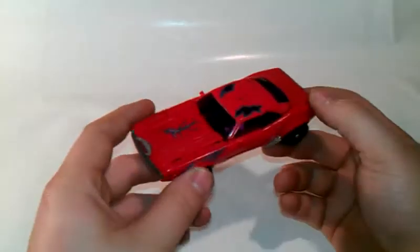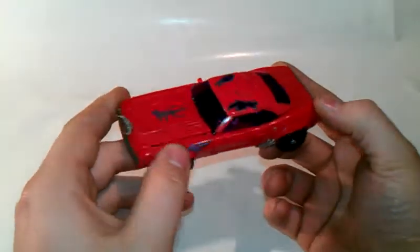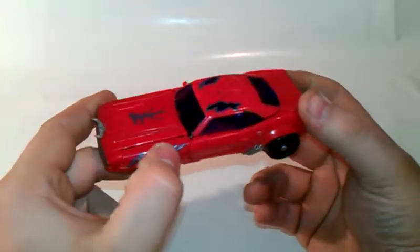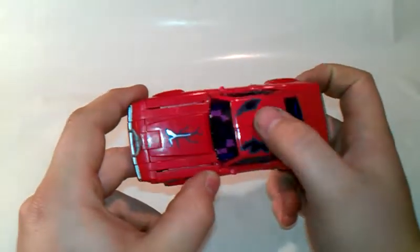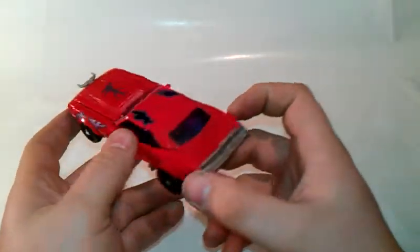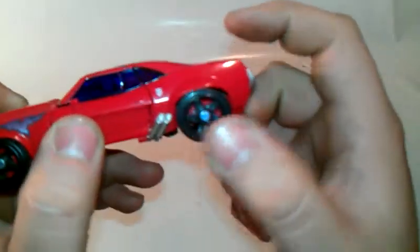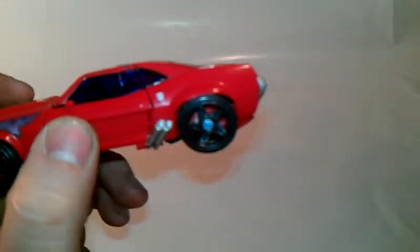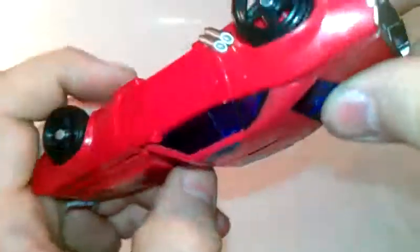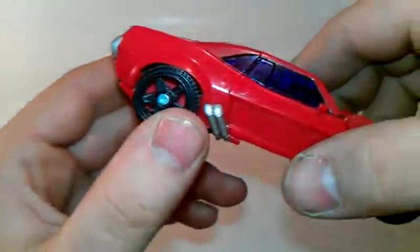Back to the figure. Very nice energon, dark energon damage on him. Very nice. You have a couple scratches here. Got a nice Autobot symbol here, if you can see it. Very nice. Supposed to have one over here, but I don't think the paint apps ever worked on this one.